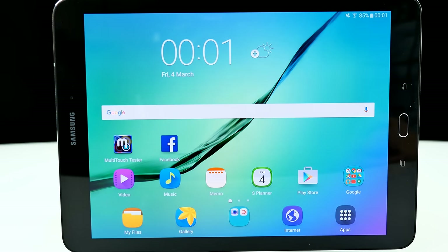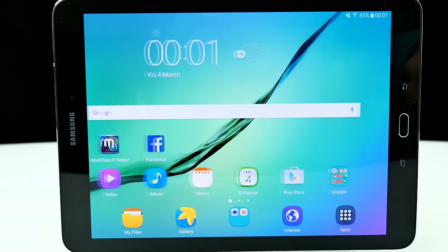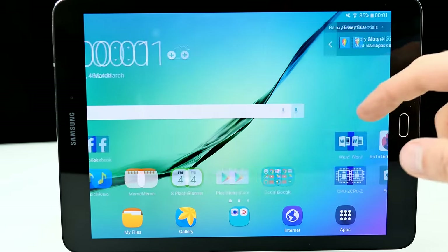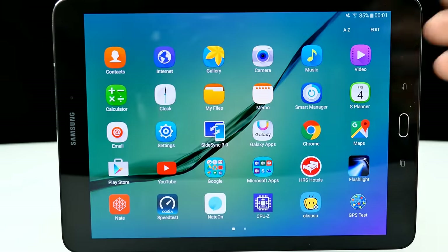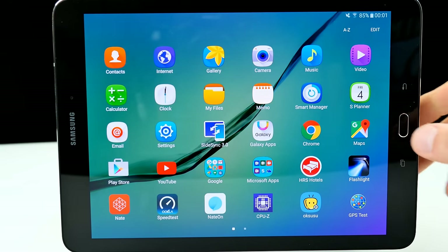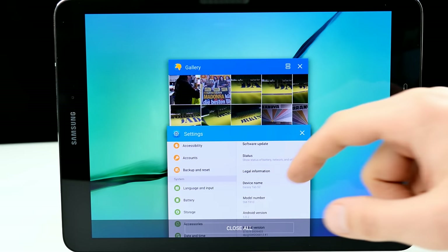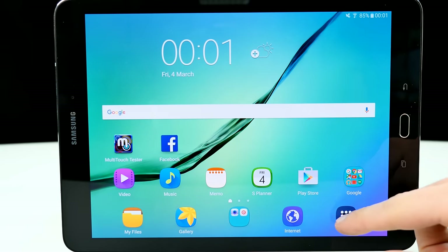We're here directly in Android 5.0.2 on the Galaxy Tab S2. I have to say, it's totally snappy. The Exynos octa-core processor with 3 gigs of RAM performs really, really good — absolutely no lag in the animation. It's running TouchWiz, which looks kind of strange, but you either love it or hate it. Here in the task manager, we have the close-all function — absolutely really smooth, no background applications right now, and it performs really good under heavy load.